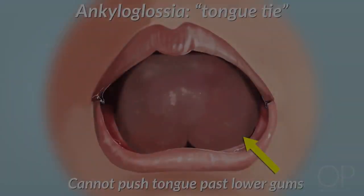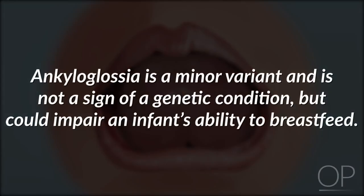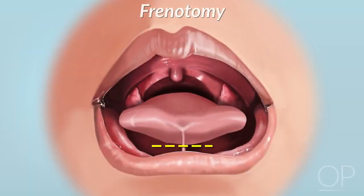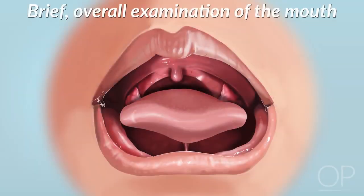Is she able to elevate her tongue and push it past the lower gums? If not, she may have ankyloglossia, more commonly known as tongue tie. This finding is a minor variant and is not a sign of a genetic condition, but could impair the infant's ability to breastfeed. A frenotomy or release of the frenulum may be indicated if breastfeeding is painful or inefficient. Finally, do a brief overall examination of the infant's mouth, looking for other unusual findings such as a natal tooth.